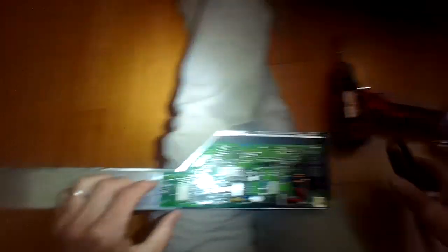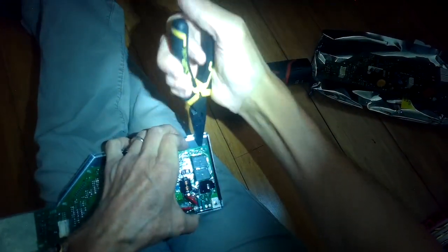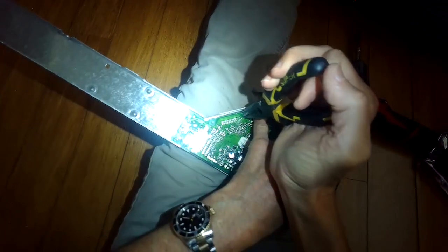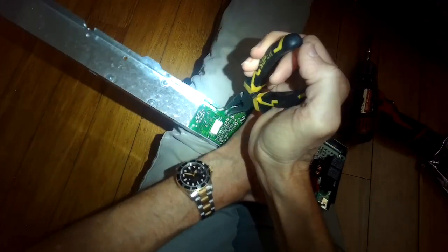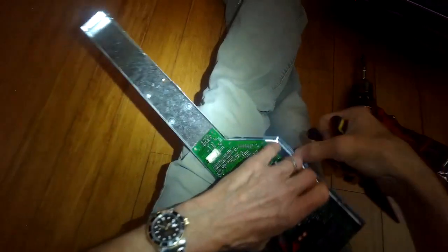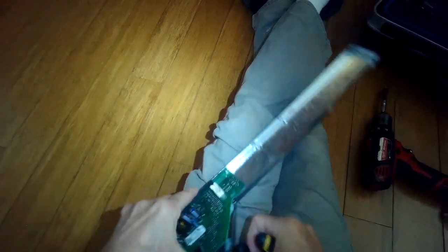These GE dishwashers just are not lasting very well — they have little components that keep failing, so they're not the best for longevity. But these parts are pretty cheap, just kind of a pain in the neck to have to replace them. I'm squeezing in on this plastic pin and lifting up at the same time to get the circuit board out of here.